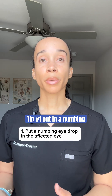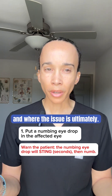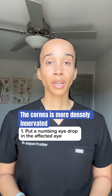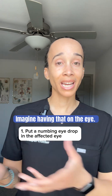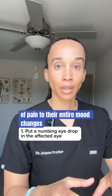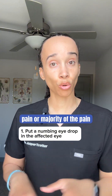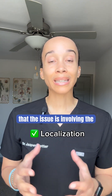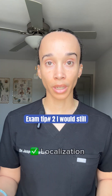Tip number one: put in a numbing eye drop like proparacaine or tetracaine. This can help figure out where the pain is coming from. The cornea is more densely innervated than your fingertips, and paper cuts hurt — imagine having that on the eye. So if the patient goes from significant pain to their entire mood changes and now they have no pain or the majority of the pain is gone, that's a good clue that the issue is involving the surface of the eye, particularly the cornea.